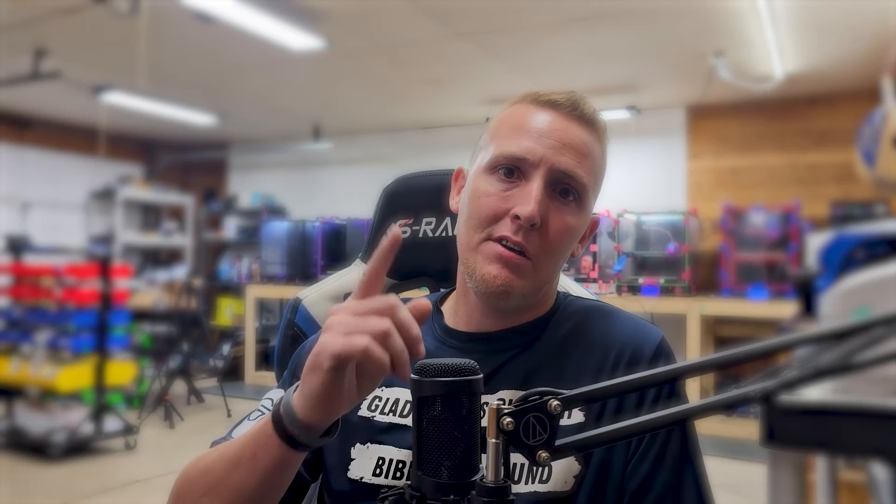All right, thank you guys so much for watching the video. If you have any questions, put them in the comment section and I promise I will get better at this editing. Thank you, see you next time.